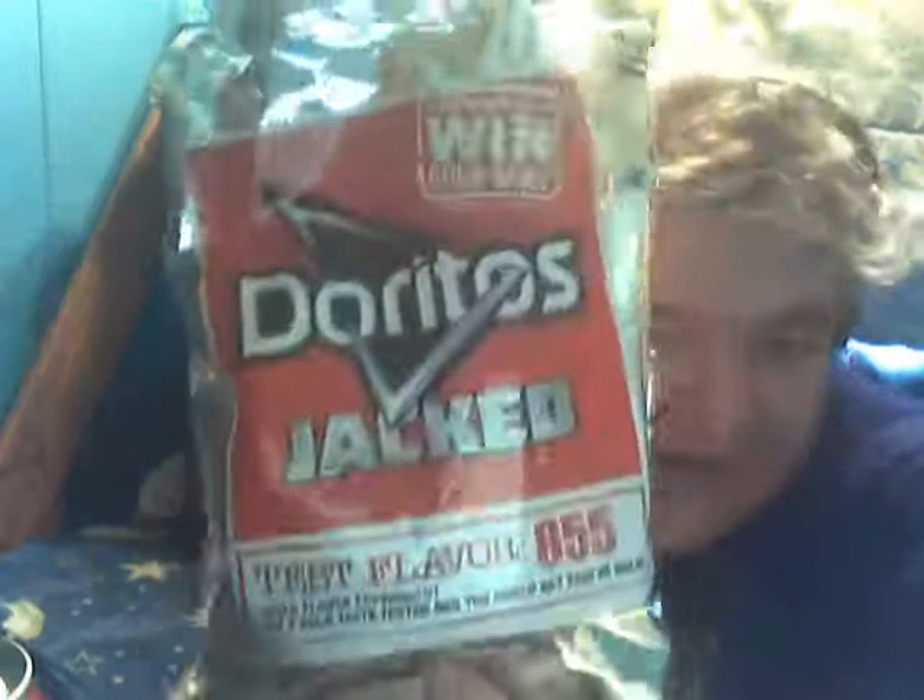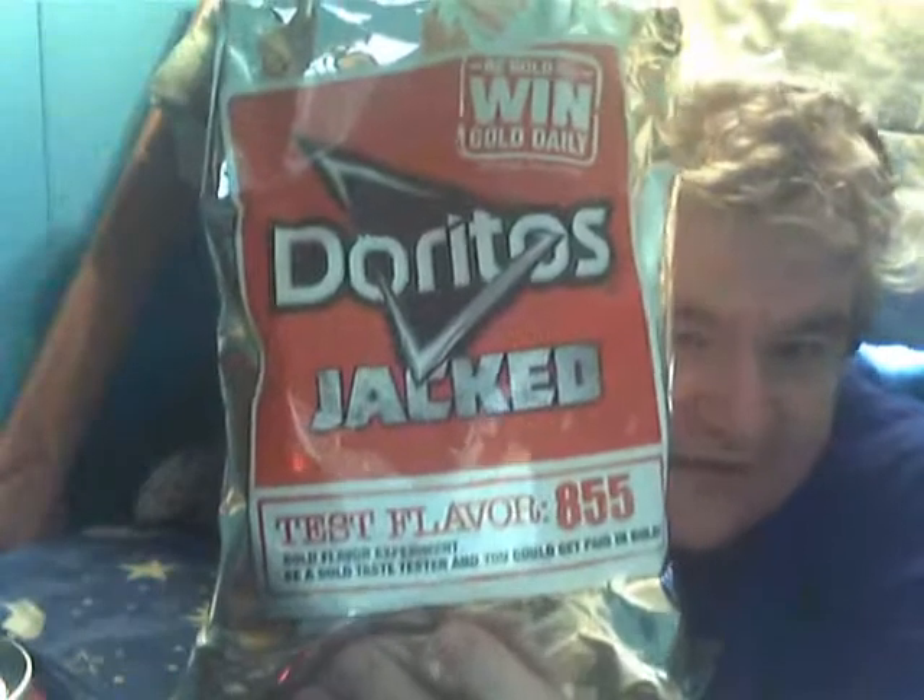Back to the main topic: I give these a nine and a half out of ten for Doritos Jacked Test Flavor 855. They're really good. I'm saying it's pizza flavor - it doesn't say that, but it's really good and I really liked it. All the prices of food are going up pretty much everywhere. Until next time - take care, my legion. Hope you're all having a great day. Bye!